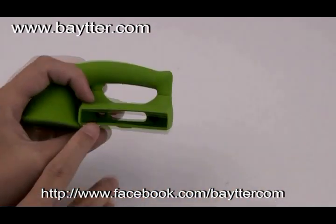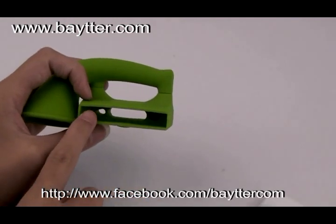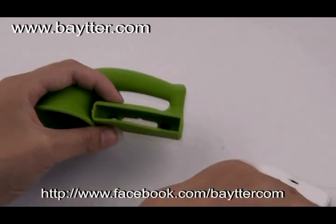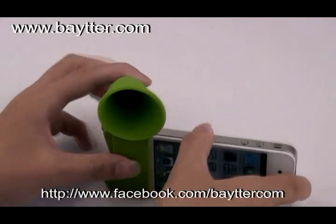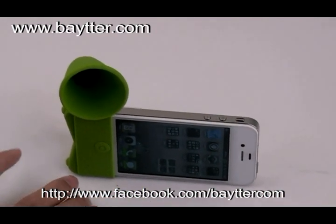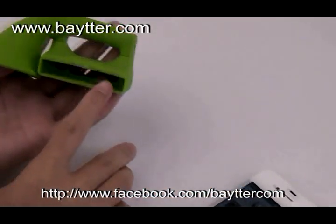You can see there are three holes here. The left hole is for the iPhone's microphone, and the middle hole is for charging. When you want to charge your iPhone, you can set it in the case and the iPhone charging cable will not interfere with the mount. The right hole is for the speaker.